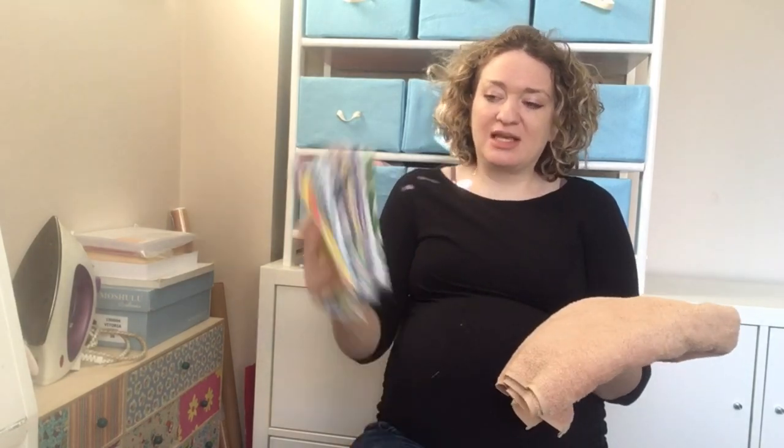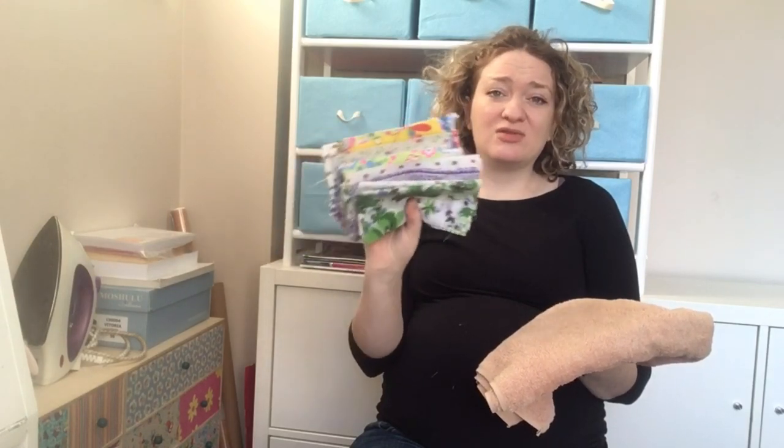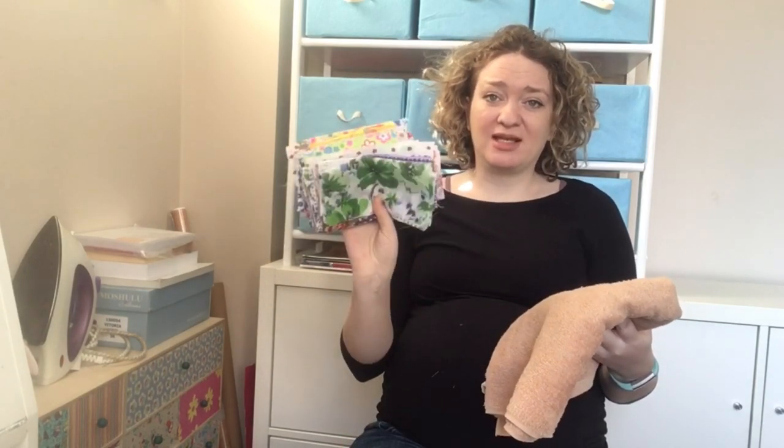I've got these cotton squares — already six and a half inches — from charm packs I've had over the years for quilting. You could equally use an old pillowcase, an old sheet, flannel, or really any cotton fabric that's going to sew onto your squares of toweling, turn inside out, and topstitch to create a nice hem. I'm going to use some of these patterned charm squares that don't currently have any other purpose.